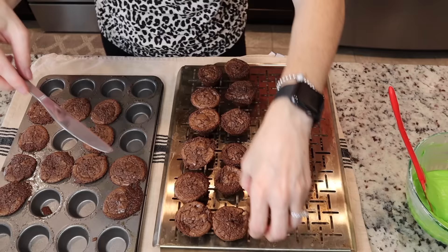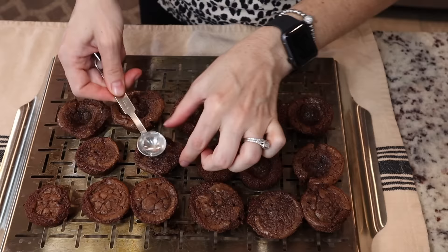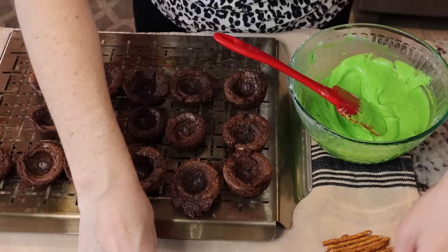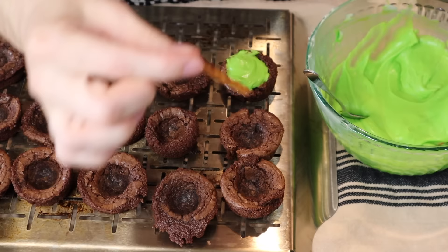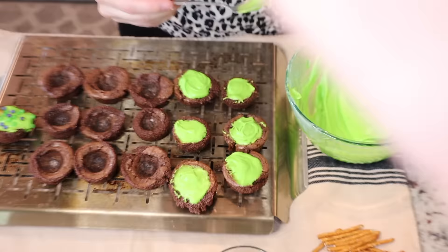Now that the brownies are done, I'm taking them out to cool on a cooling rack. I'm going to take a spoon and make a little indentation in each brownie. Then using a little coffee spoon — the perfect size — I fill each one with the frosting, stick in the pretzel sticks, and start adding those little bobble sprinkles. The purple was really cool; you can keep it monochromatic with just green, but I thought the purple added something special.